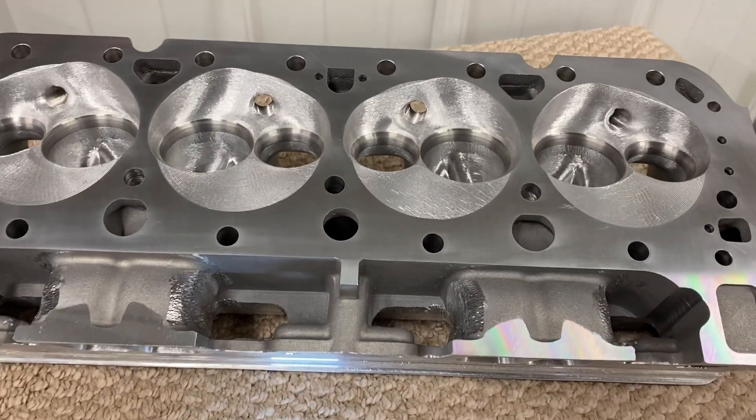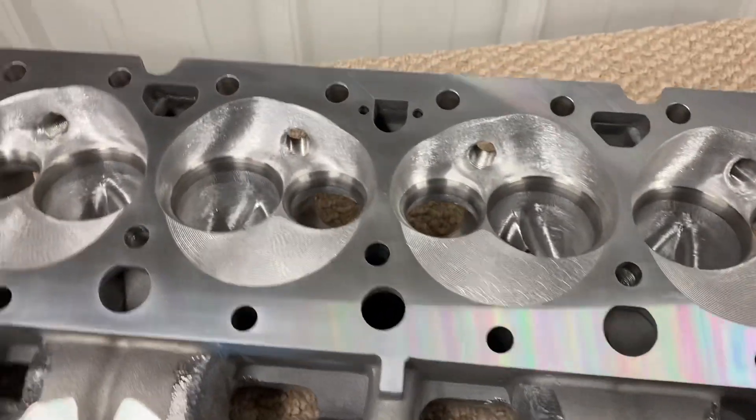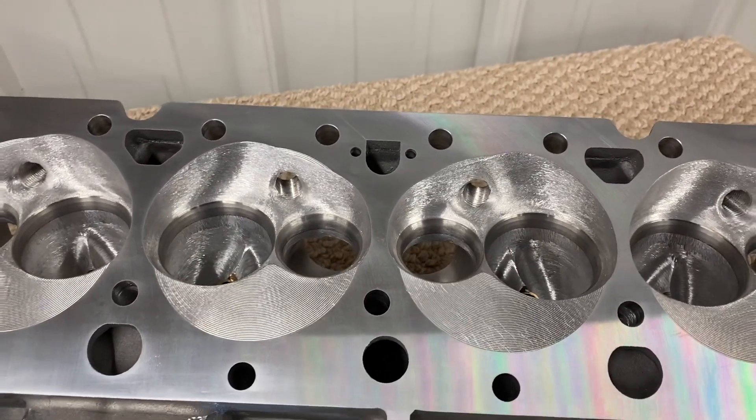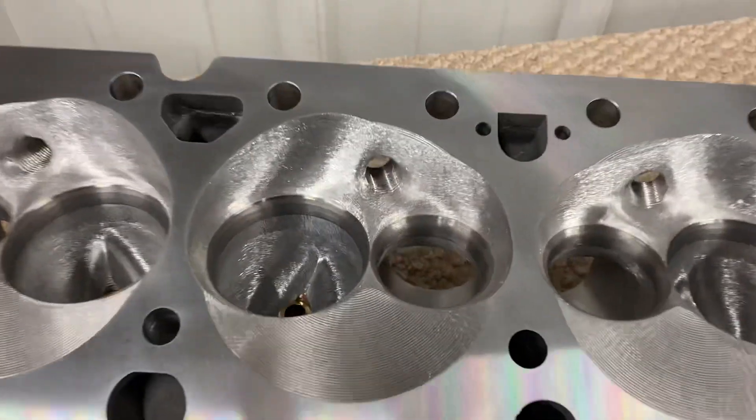We'll start with the softened chamber. This cylinder head here is going to Steven in New York. Chris Cobb's building the engine. All the parts are going to him, but I give some extra love.